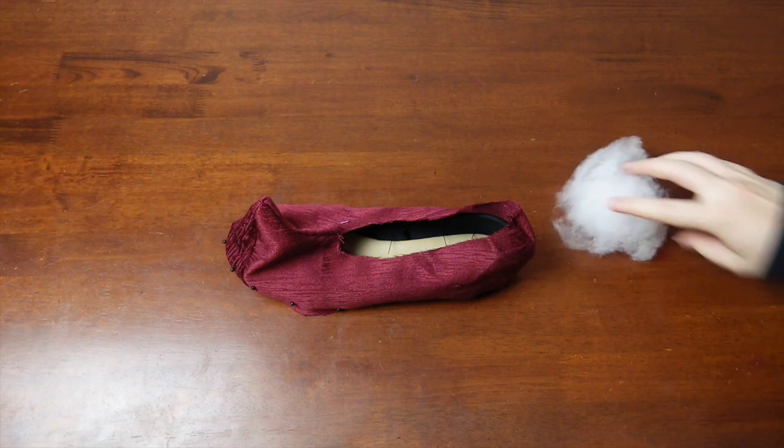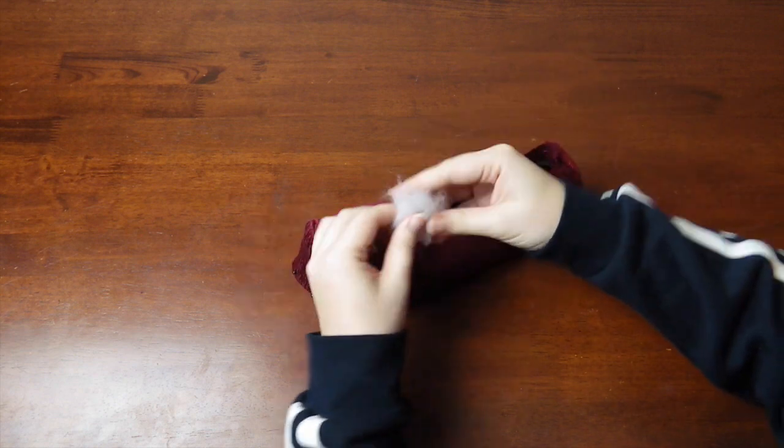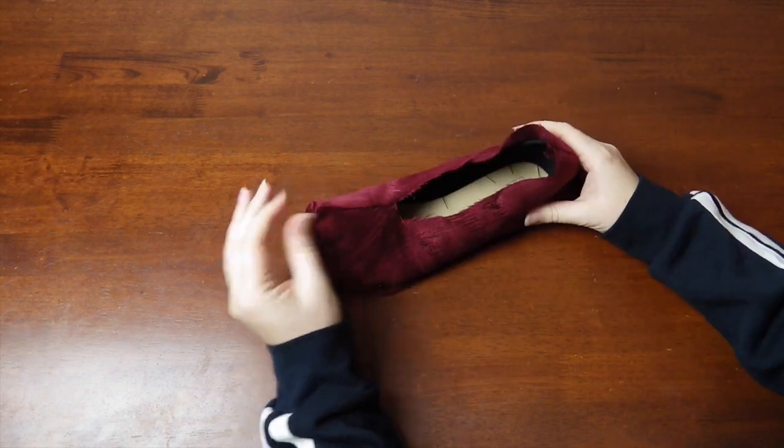Quickly jumping back to the pointed shoe again: it is at this stage you will stuff the hollow shape with enough stuffing to make it firm. Look at that point — it's like an elf shoe!